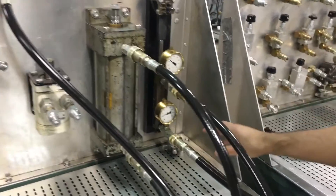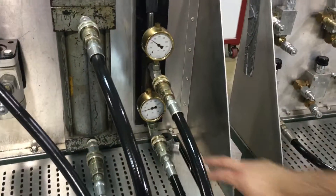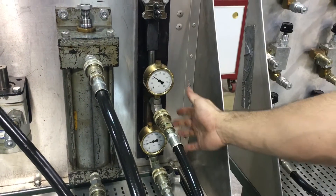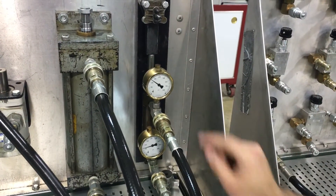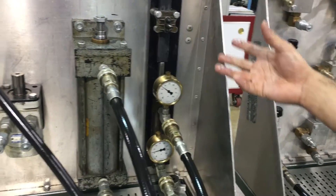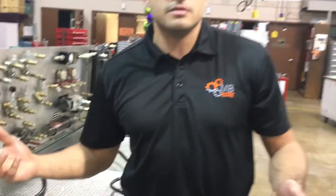Here we see the dynamics of pressure intensification — we have about 140 psi, which is the pressure on this guy, and the pressure on this smaller cylinder is 250 psi. So going from bigger to smaller creates more pressure. There you have it. Thank you.